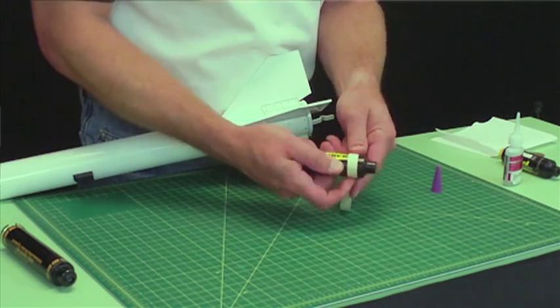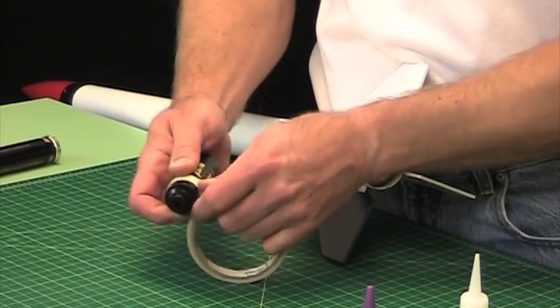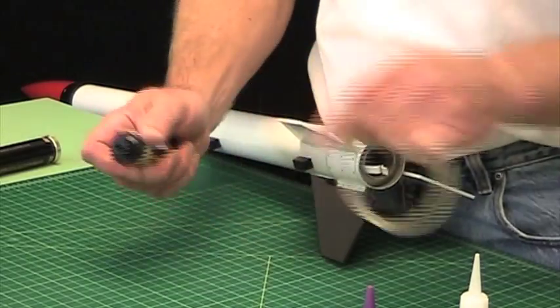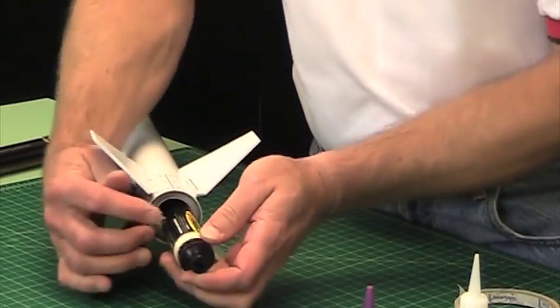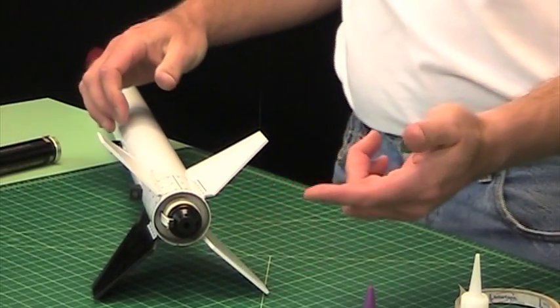So then once you put it in, it's going to stop and then the hook just latches over the end. And there you go.